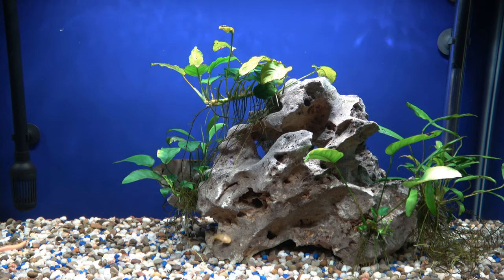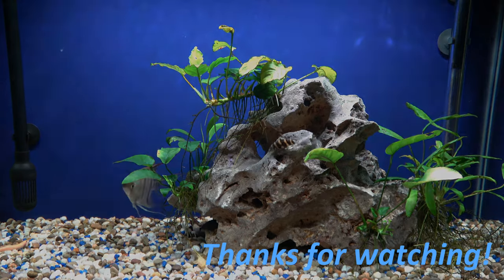I'll be showing you guys this tank in a separate video so be on the lookout for that. That about wraps it up — please like, comment, share, subscribe, and peace y'all.